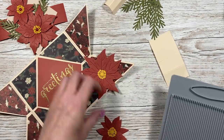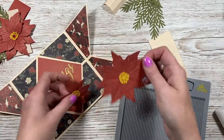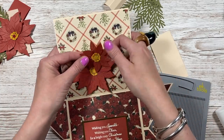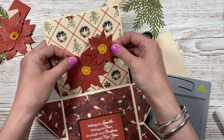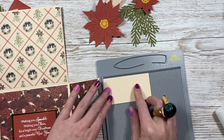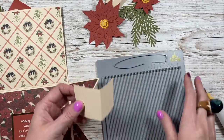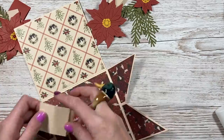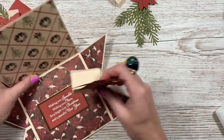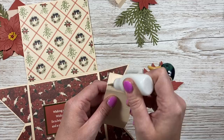I'm going to add some poinsettia flowers but keep them flat since they're going inside. The bigger one will go near the bottom to attach to the square, with another one above. I've also got sprigs — that piece is four by two inches, scored along the four-inch side at every one inch: one inch, two inches, and three inches. Fold and burnish. You attach whatever size pop-up base you want the same way. I'm just going to do a dry run to make sure everything fits before adding glue.